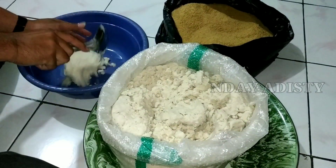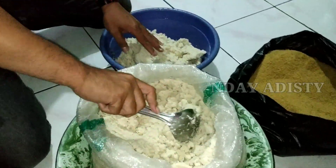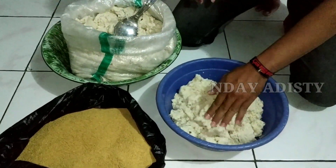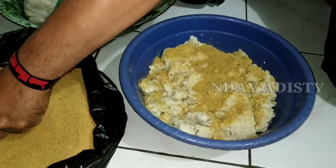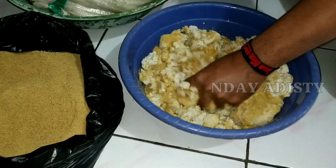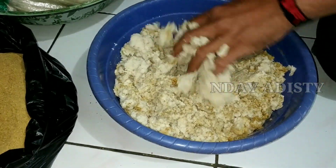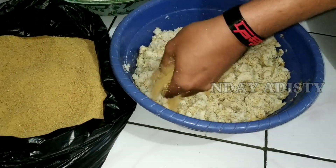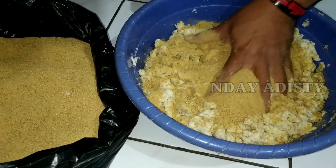Untuk langkah pertama, kita ambil ampas tahunya beberapa centong. Secukupnya saja, jadi dikira-kira jumlah ulatnya seberapa banyak. Nanti bisa kawan-kawan pelajari berapa banyak yang kita butuhkan. Lalu kita taburkan purayamnya secara merata. Untuk perbandingannya, idealnya 75% ampas tahu dan 25% purayam.